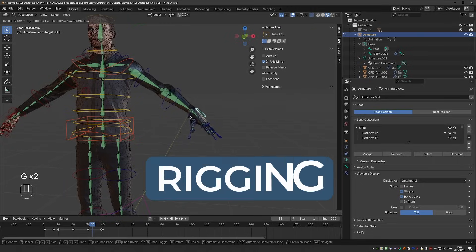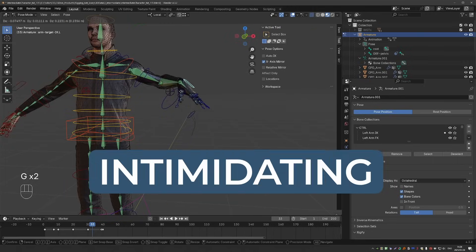Have you ever wanted to learn rigging, but it seemed intimidating? Or maybe you tried learning it, but gave up in frustration? Keep watching — in this video I might have exactly what you're looking for.